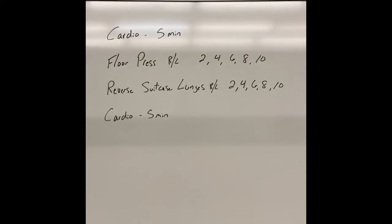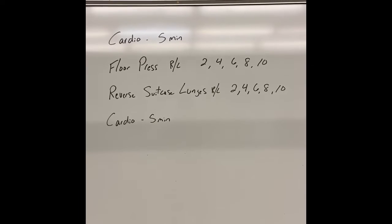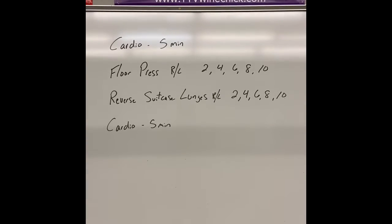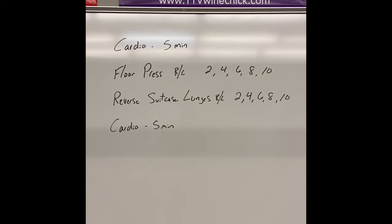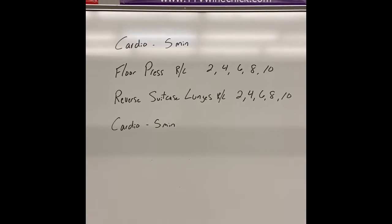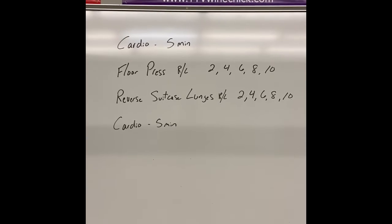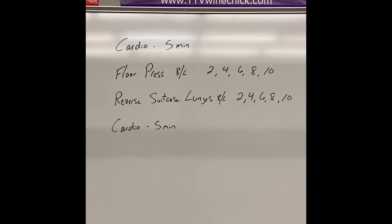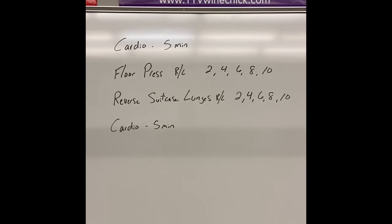Hey guys, here's your workout for today. You're gonna start with five minutes of cardio — that can be a rowing machine, elliptical machine, treadmill, tempo run, running outdoors, or jump rope. Any type of cardio you have access to for five minutes.